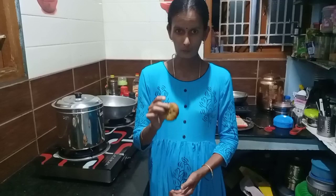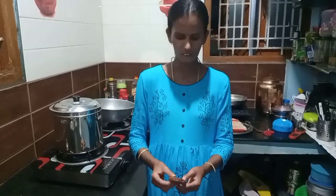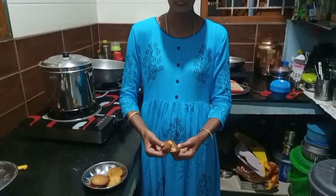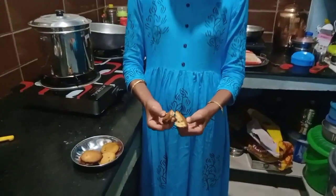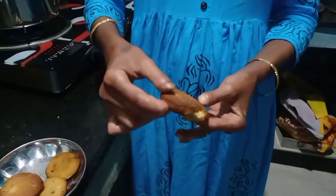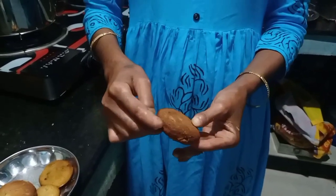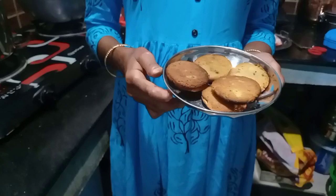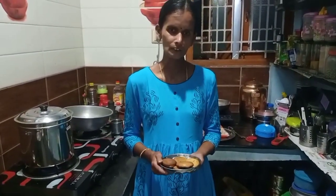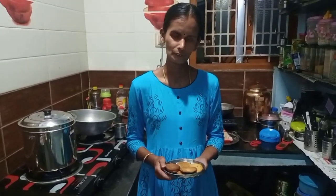This recipe is a super biscuit. If you want to see this recipe, you can share it with us. Please share it with us. Thank you. Bye — next time we'll meet you in the next video. Thank you.